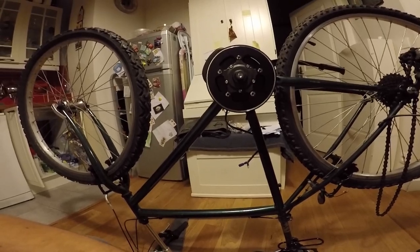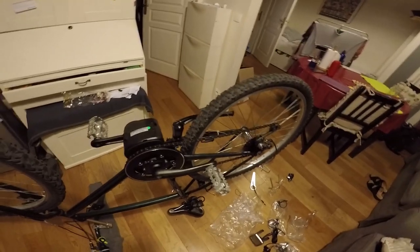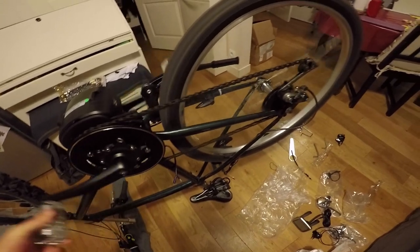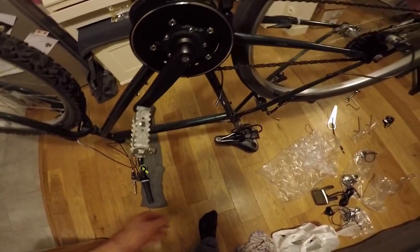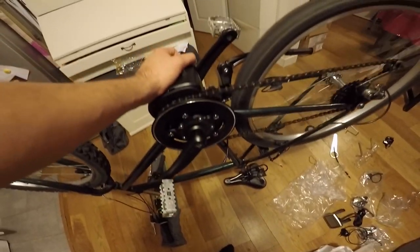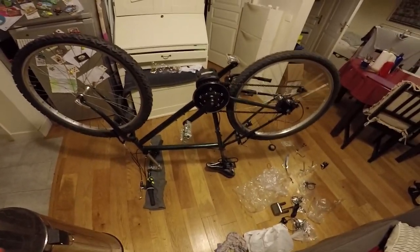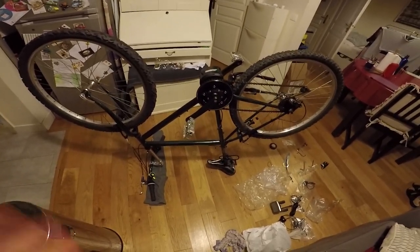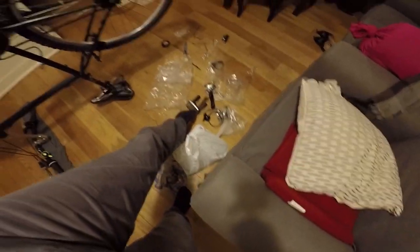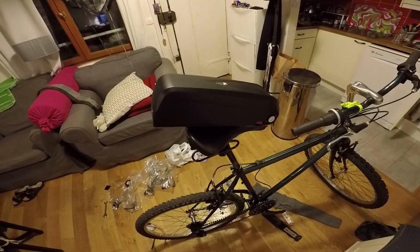The battery will be here. And here we are after one hour of pure mechanics. I put the chain back, mounted the pedals, mounted the lever. The motor is quite firmly mounted. Now there's only one thing missing - the battery. And now it's time for the battery. After that I think I will mount the interface for this bike.